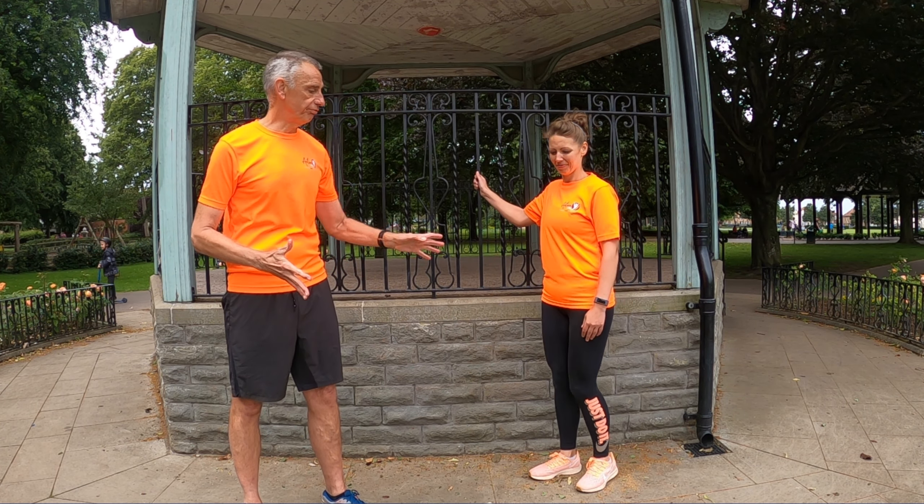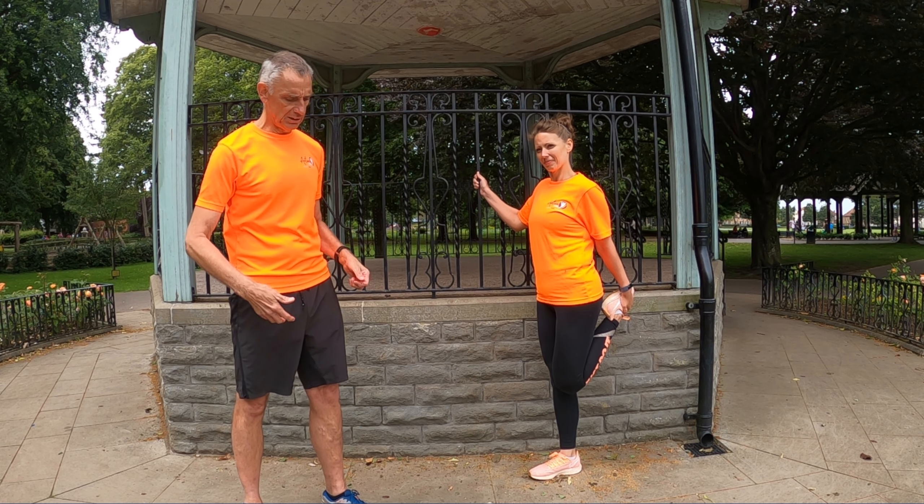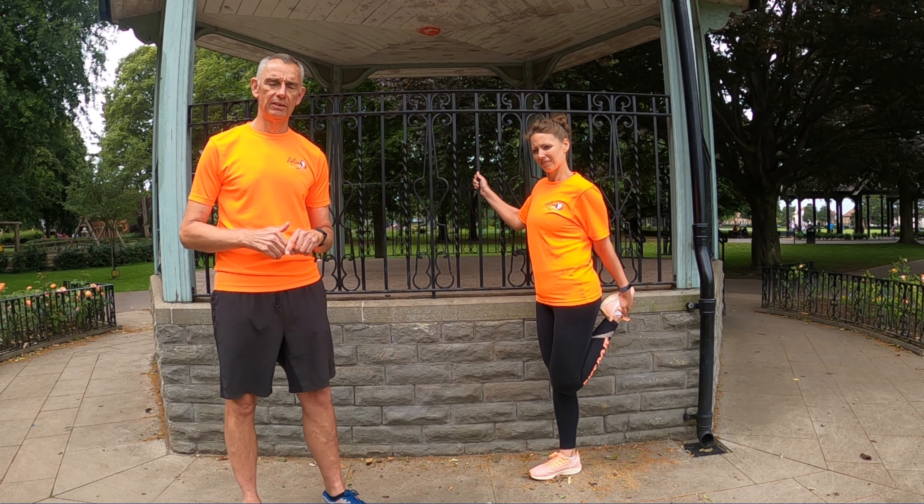The next stretch we're going to do is the quad stretch, and the quads are the muscles at the front of the leg. You can see Terry's grabbed hold of her foot and she's bent her foot so it comes up back towards her bottom. That's stretching that muscle right at the front there.